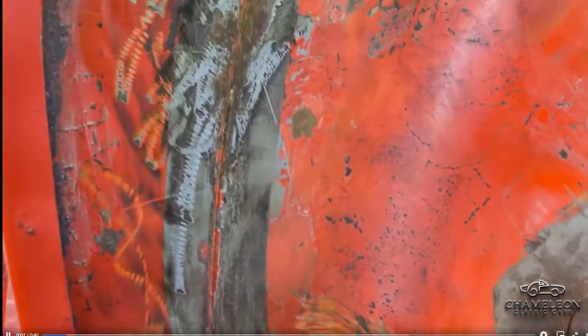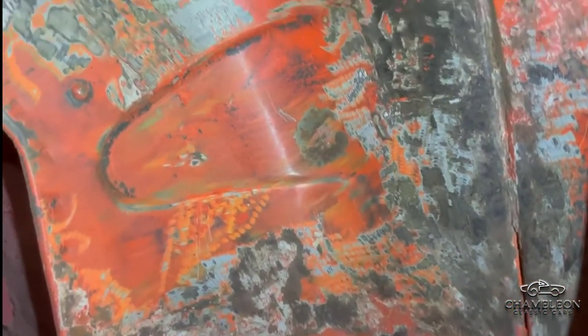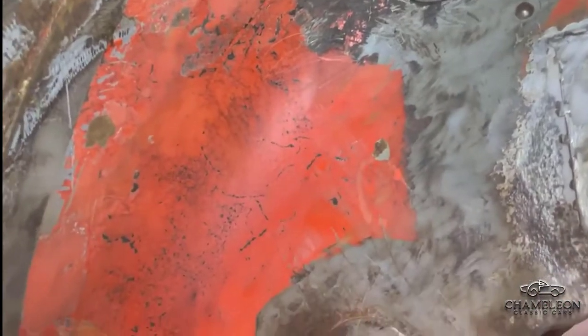Now we've scraped off most of the loose paint and rust and underseal. We needed to do that because we want to paint this area with some sort of chassis protection, and we can't paint onto anything that's loose because it will just come off again. We have revealed a bit of a repair patch there but it seems quite solid.